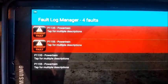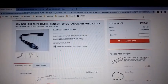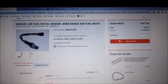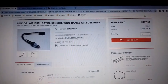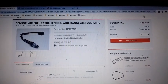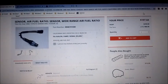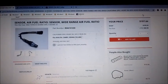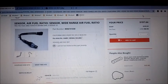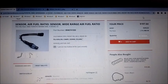The first place we look for an O2 sensor is online at the dealer website — this is a Toyota dealer that offers pretty reasonable prices for original equipment Toyota parts. This particular sensor we're looking for is actually an AFR sensor, and it's $197, so for the two that are needed, that's almost $400.